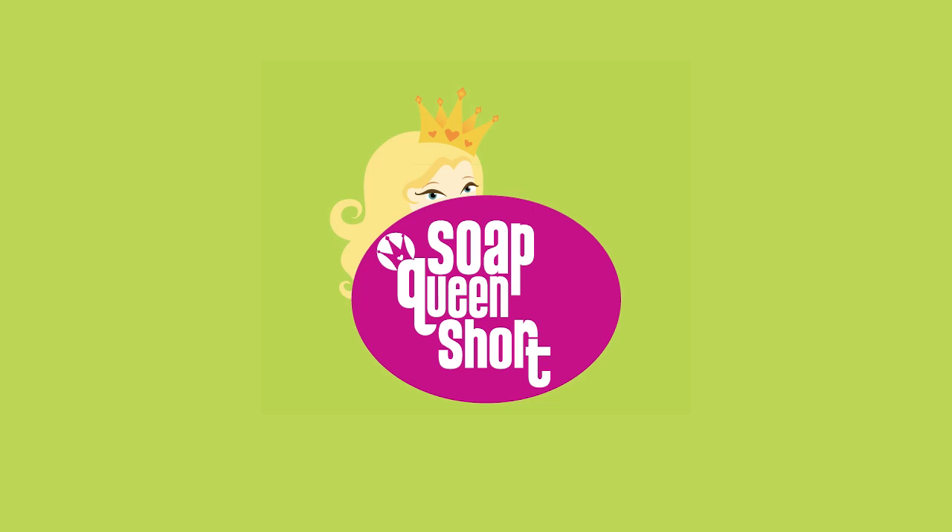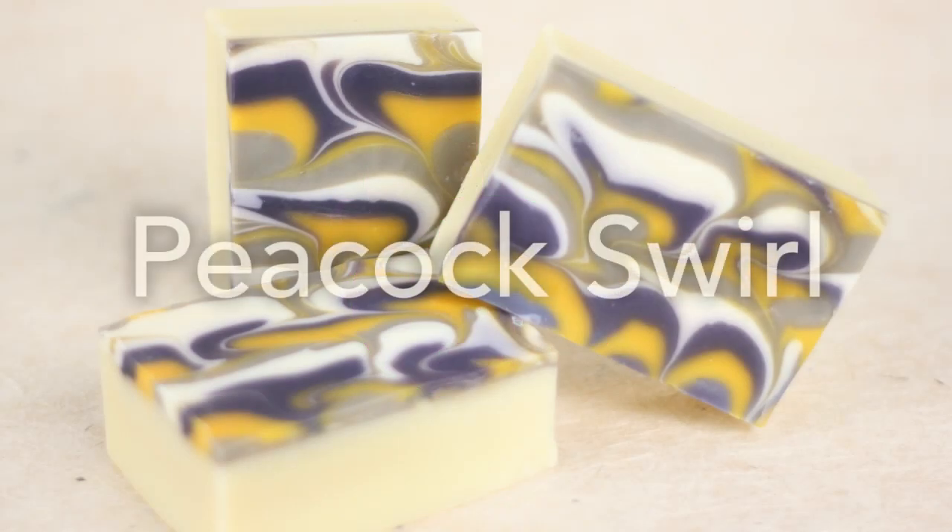Hi! Welcome to another episode of Soap Queen Shorts. With this episode I'm going to show you how to make the peacock swirl.